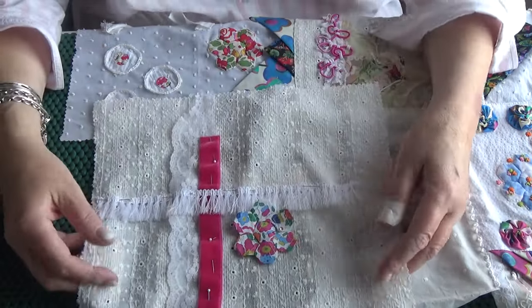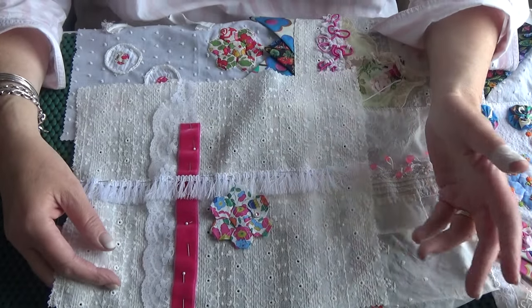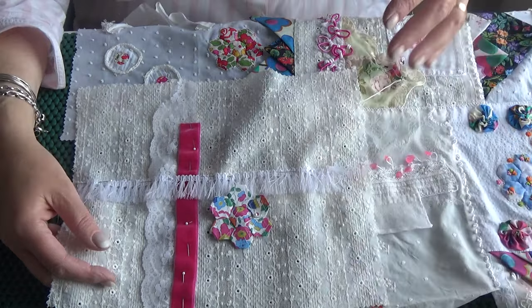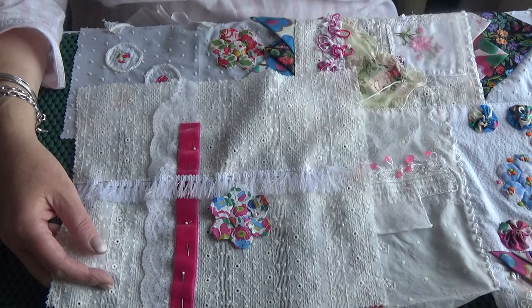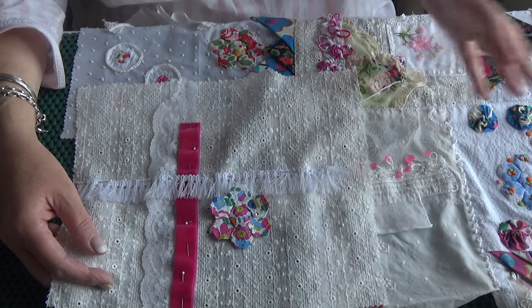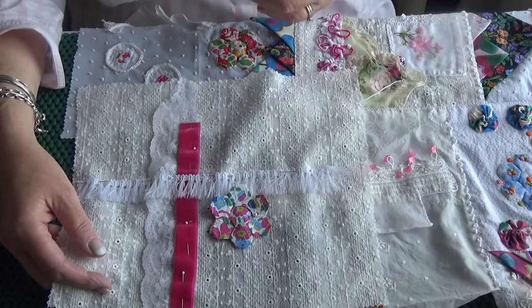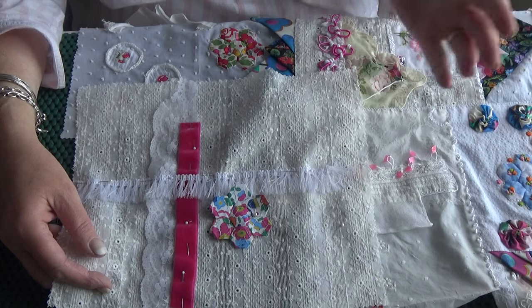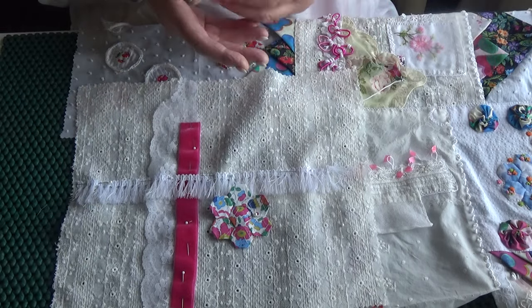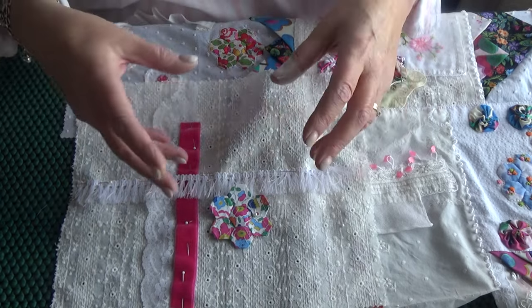This will need to be embroidered. Now if you go back to the last video, if you want to watch it, it explains about this piece. But I'll just briefly tell you — this piece is anything but cohesive. I found a box of samples and I decided to just join them all together into a wrapping cloth. It's only for me. It doesn't matter that nothing matches. In fact, the more wrong it is, the better I think now that it's at this stage.